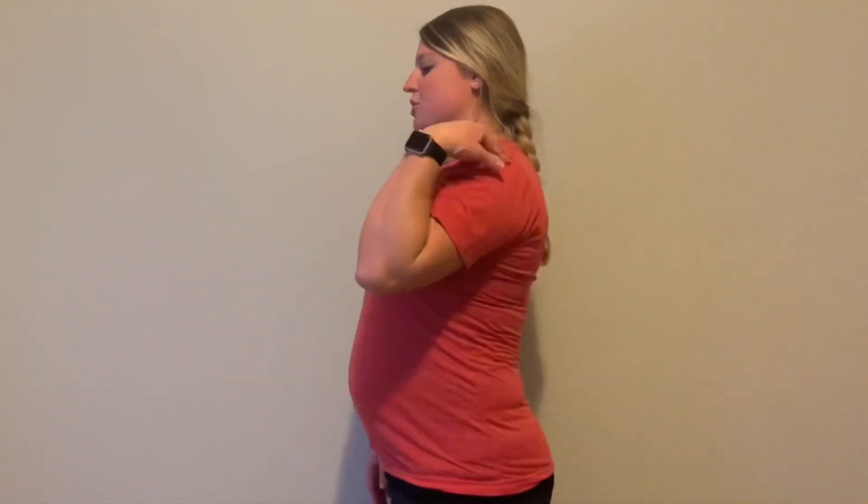So if I were standing from the side, my butt and my shoulders would be against the wall. I have that nice little arch in my back. You're going to think tummy tight, flatten back, hold — two, three, four, five — and relax.